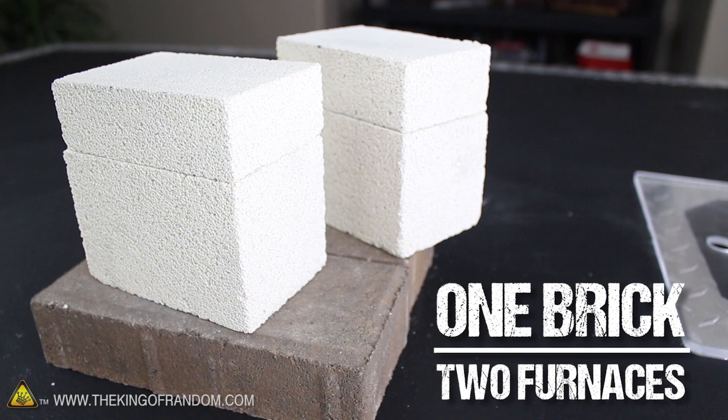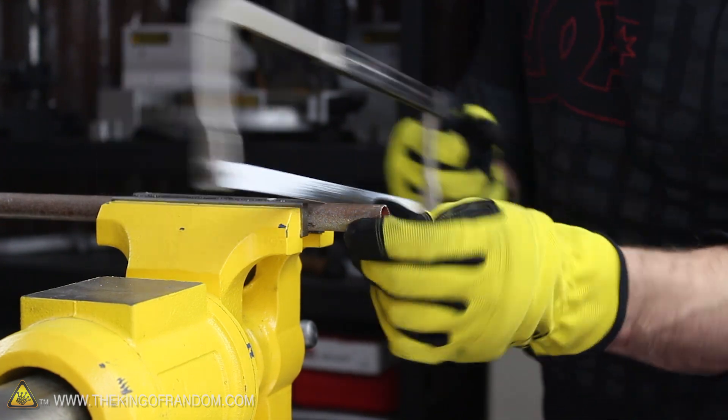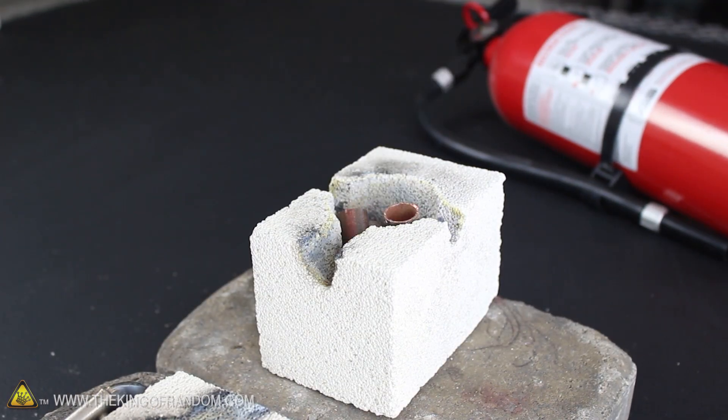You'll see how to make these in another project video. Now to see if this thing will handle higher temperature metals, let's clamp an old copper pipe to my bench vise and use a hacksaw to cut it into smaller pieces. The melting point of copper is about 60% higher than aluminum, so I'm really curious to see what happens when we nuke this with plasma.